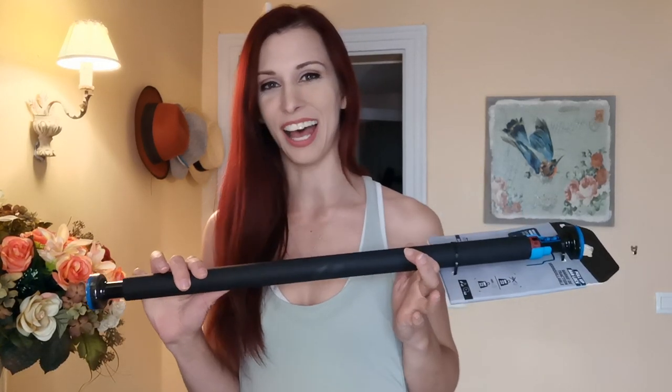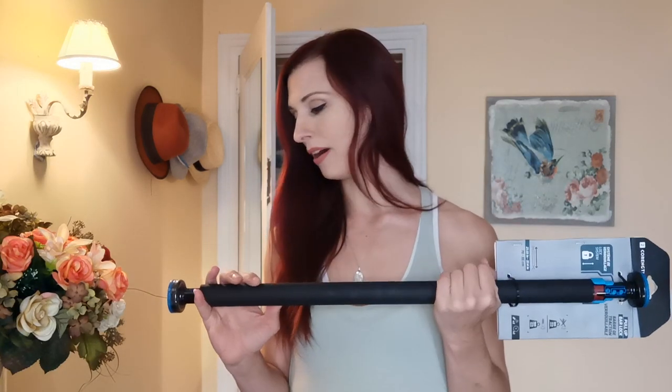Hi guys, welcome to my channel. Today it is DIY project time. I bought this pull-up bar at Decathlon a couple of weeks ago and today I'm going to try to put it up and see if it was worth the about 25 euros that I spent on it. I also bought a couple of other little conditioning and strengthening gadgets, so we're going to give everything a try today and see what was worth it and what doesn't work as well. So we're going to start with the pull-up bar.